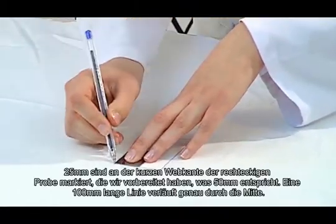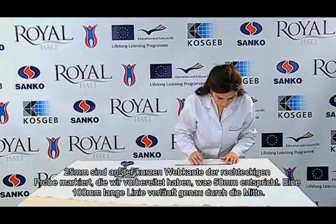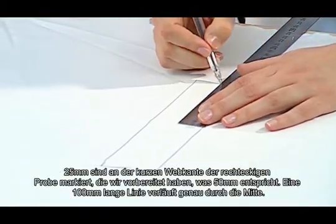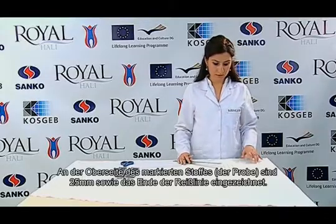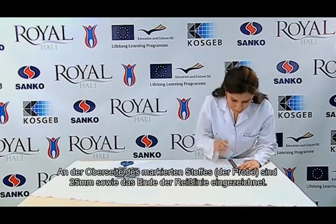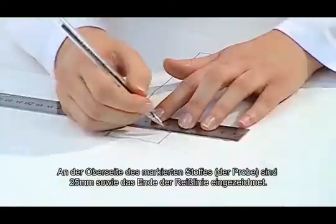25 mm are marked on the short selvage, which is 50 mm of the rectangular sample that we prepared, and a line of 100 mm is drawn just in the middle. 25 mm are marked on the top of the specimen and at the end the tear line is drawn at 25 mm.